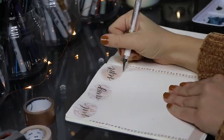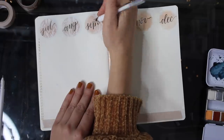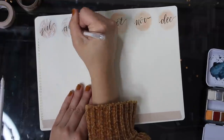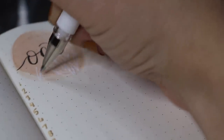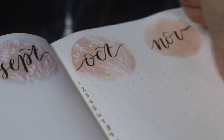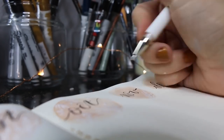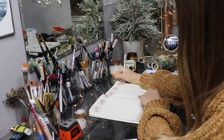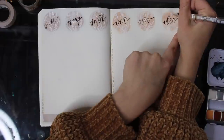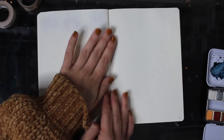To do the lettering for each month I used my favorite brush pens for simple brush lettering — they're called the Tombow Fudenosuke brush pens. I think they're definitely one of the best brush pens to use when you're first starting out lettering, and they're just so simple and crisp. I'm just finishing up my future log and then I'm going to move on to the next pages.